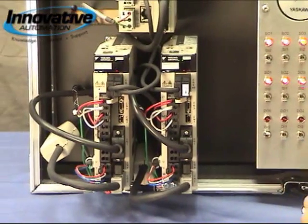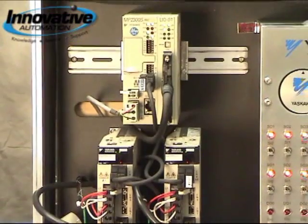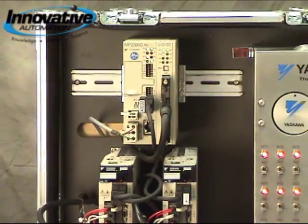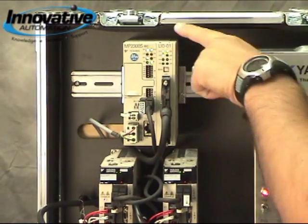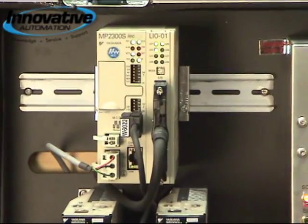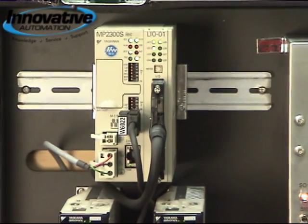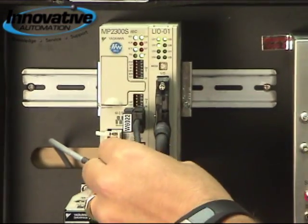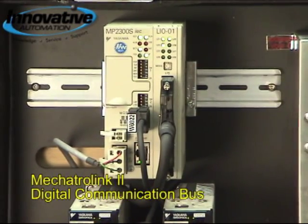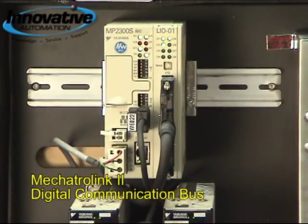Moving up to the motion controller, we can offer this in either a 4, 8, or 16 axis version with one slot available for an expansion card — for example, 16 inputs and 16 outputs as shown here. The neat thing about this is we use the Mechatrolink 2 digital high-speed communication bus, so we have very minimal wiring from 1 to 16 axes of motion in your system.